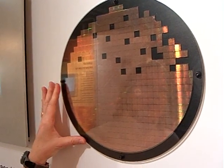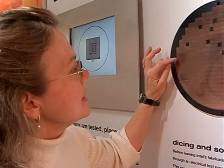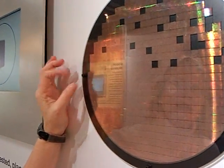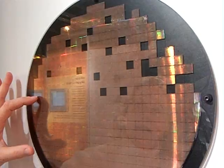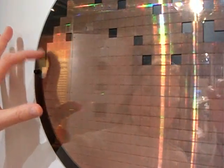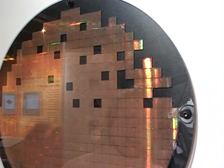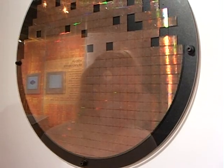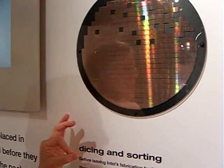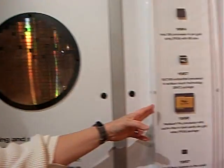What we have here is a wafer that has gone through the manufacturing process, and each individual square on here is a die. Once the wafer recipe has been made, the wafer comes out of the fab, it is then cut into little squares. Each die is tested to make sure it is running at the expected speed and is capable of doing what it needs to do, and then it is put into a package.